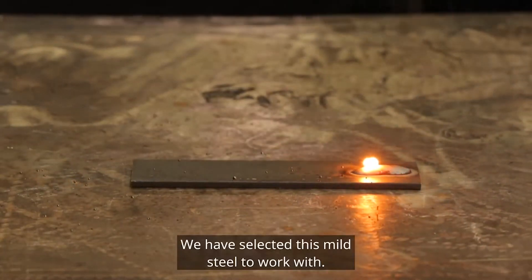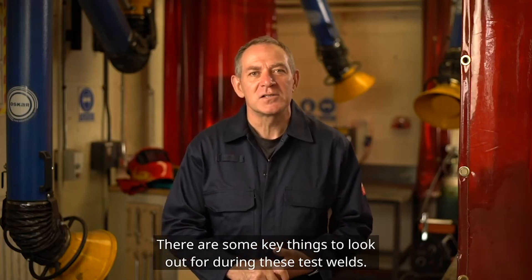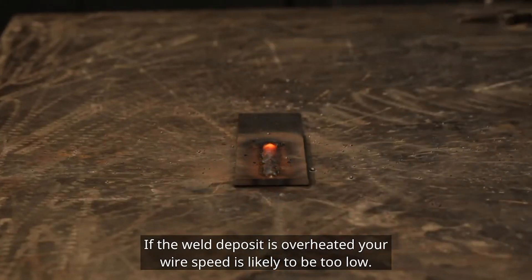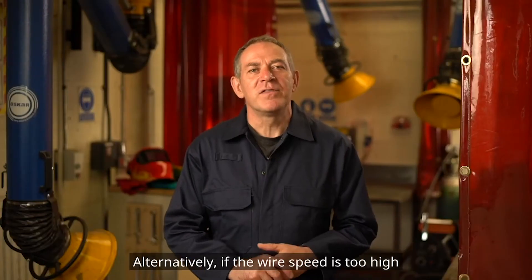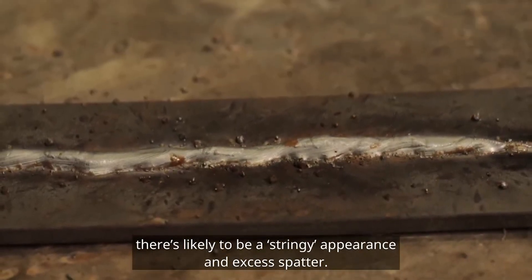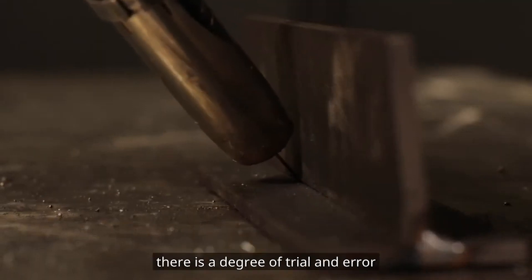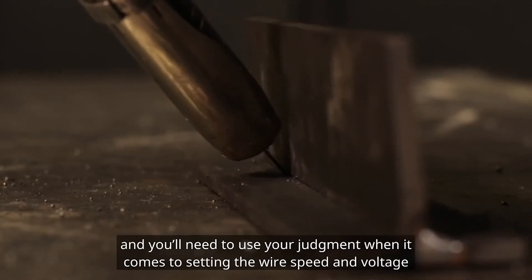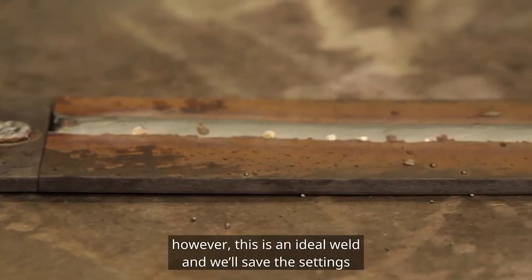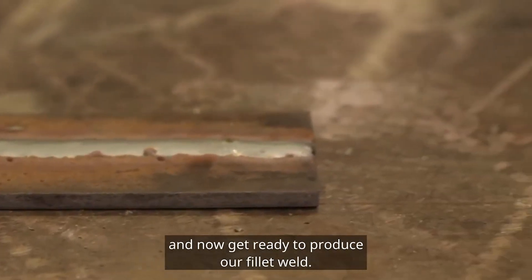We have selected this mild steel to work with. There are some key things to look out for during these test welds. If the weld deposit is overheated, your wire speed is likely to be too low. Alternatively, if the wire speed is too high, there's likely to be a stringy appearance and excess spatter. With any machine with manual settings like this, there is a degree of trial and error, and you'll need to use your judgment when it comes to setting the wire speed and voltage. This is an ideal weld — we'll save the settings and now get ready to produce our fillet weld.